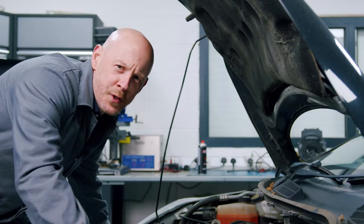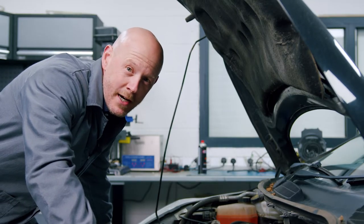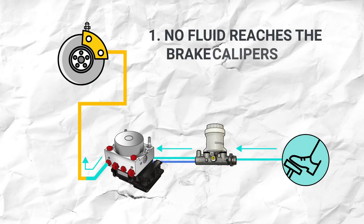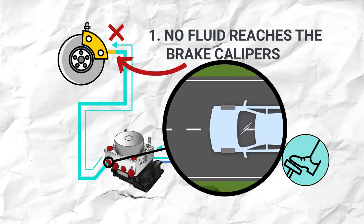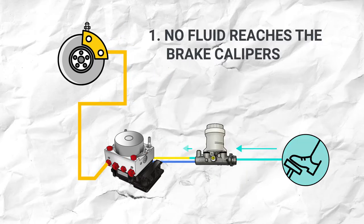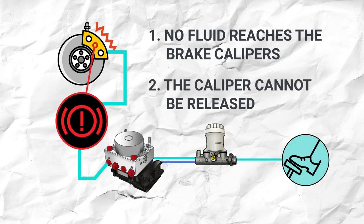There are two scenarios we should consider that will cause either brakes locking on or the vehicle swerving while braking. One, there is no fluid reaching one or more of the brake calipers — this will cause the vehicle to pull to one side on braking effort. Two, fluid reaches the caliper but it cannot be released — this will cause brake binding.